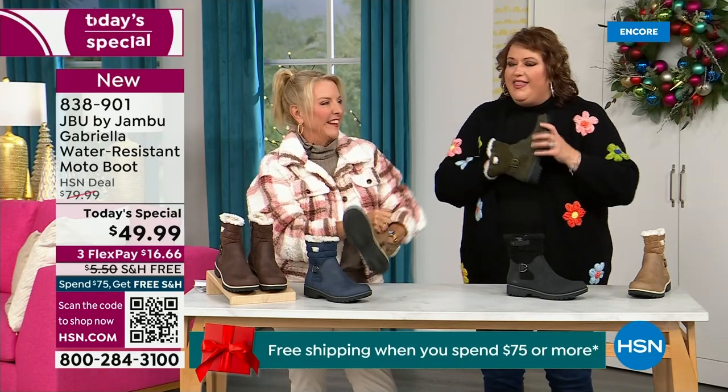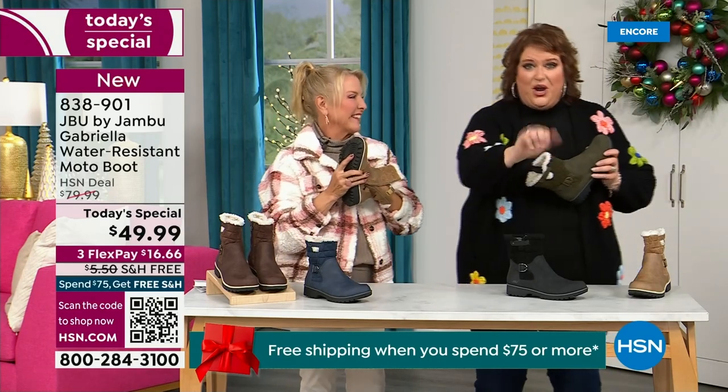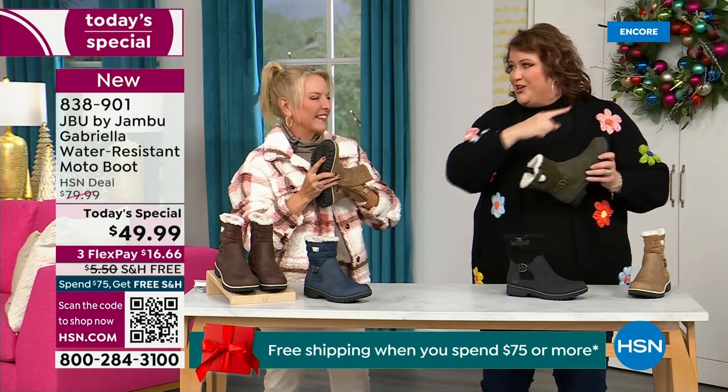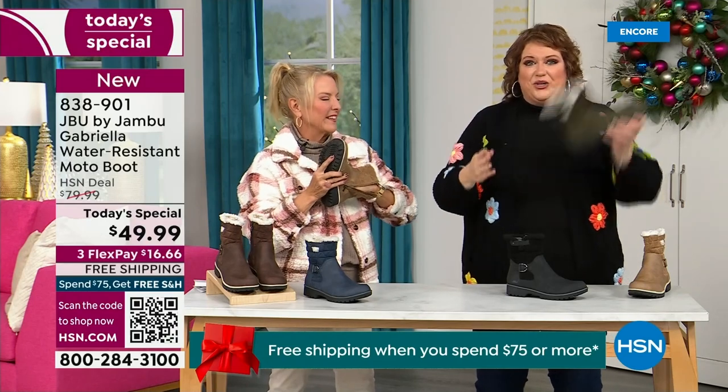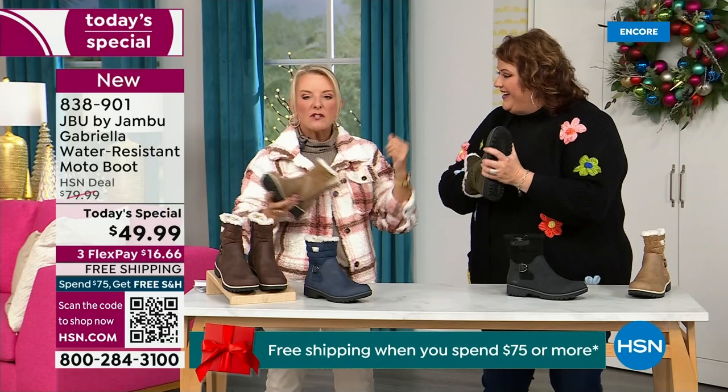Feel that insole — that is EVA. EVA is used in sneakers and athletic shoes. Why put it in a boot? Because it feels good and it also takes the shock — so you're not pounding when you're wearing this.